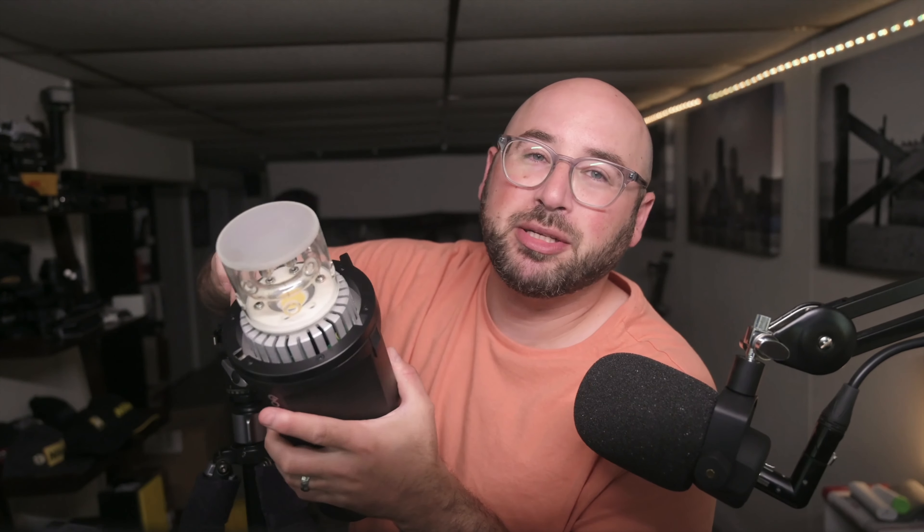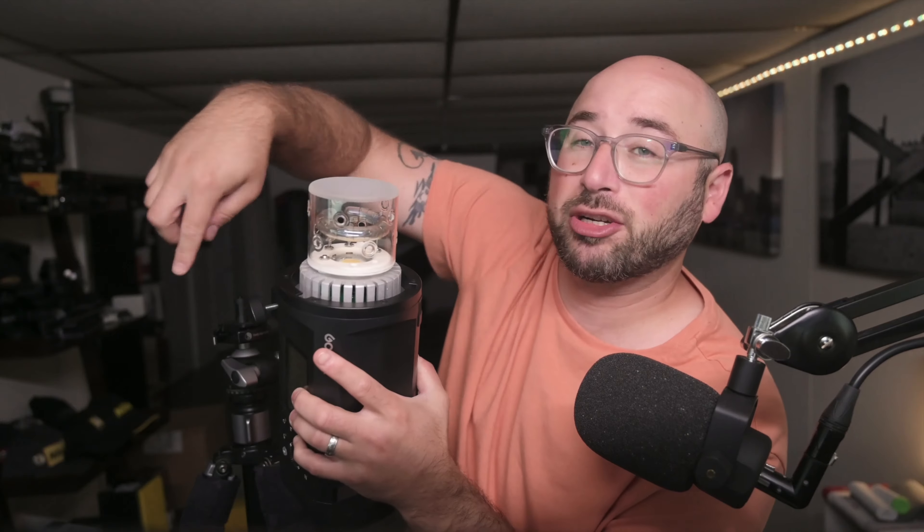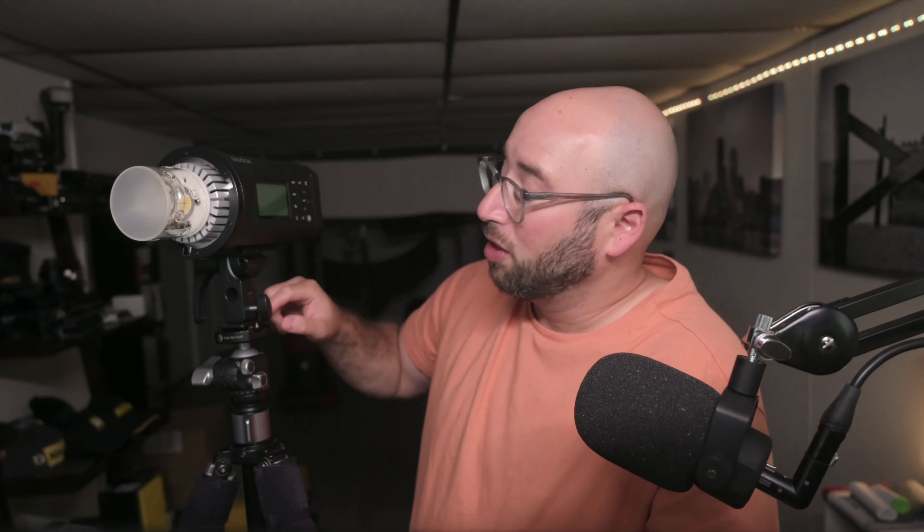Now it's time for the light. I'm going to be using the Godox AD600 Pro — this is a really powerful strobe. I took the reflector off of it, and you can see it's now on the tripod. I can use my ball head to adjust — I can pan it, loosen the ball head itself, and tilt the light in any direction I want without having to use the up-down that is built into the light.